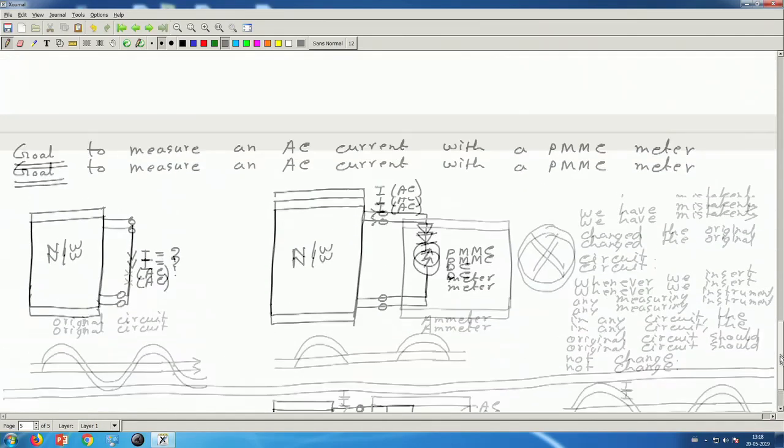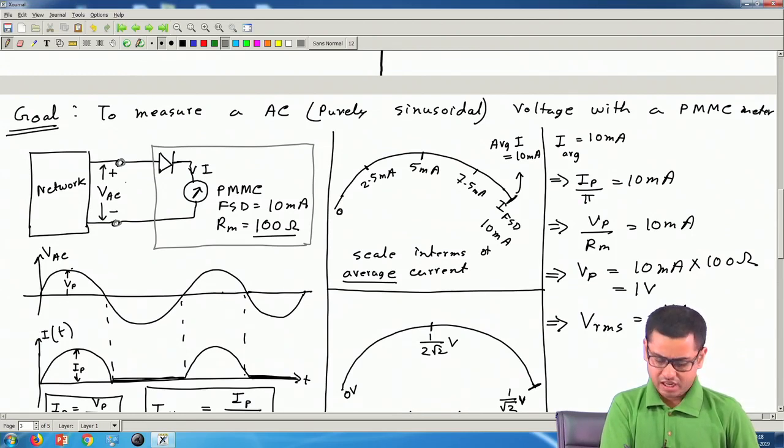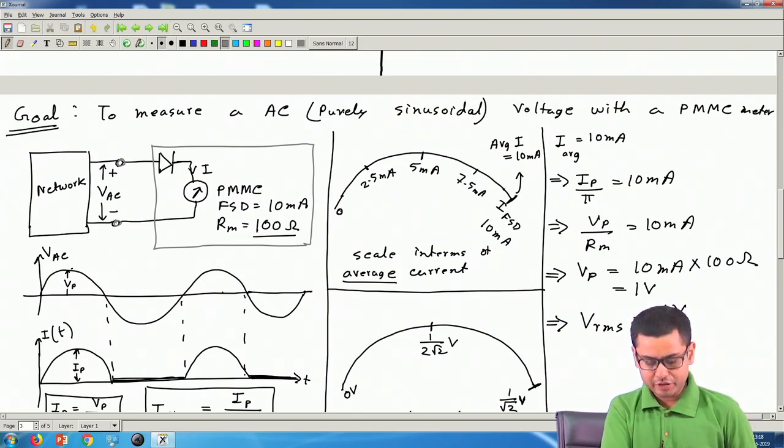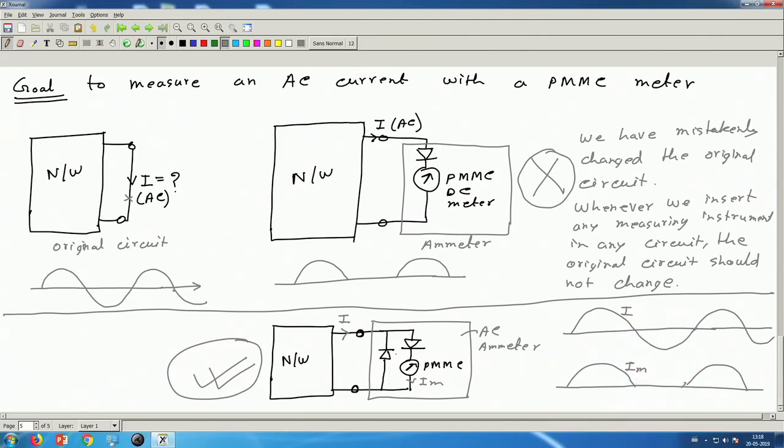For the voltmeter circuit we did not put a diode in the opposite direction — that is not necessary, because voltmeters ideally draw no current. In the positive cycle a very small current flows through the meter, and in the negative cycle no current flows — which is fine because in the original circuit no current was flowing through the voltmeter branch anyway. So the bypass diode is not critical for voltmeters, but for ammeters it is definitely needed.